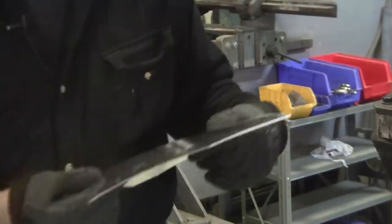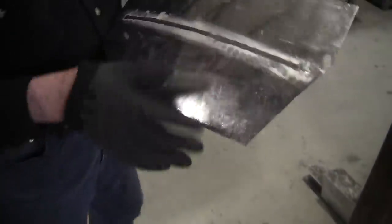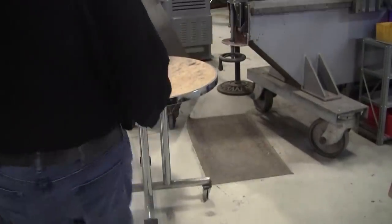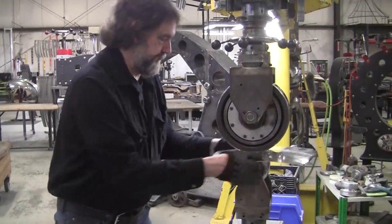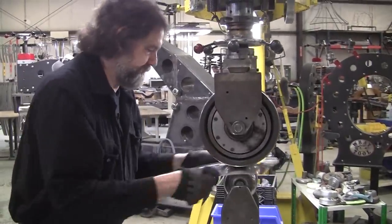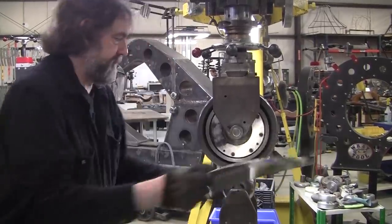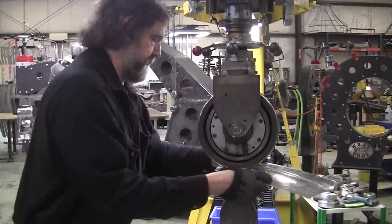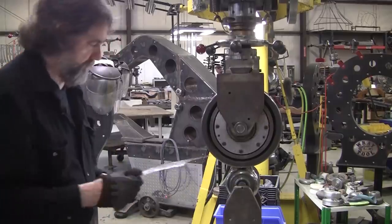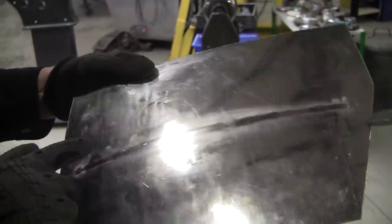It actually looks pretty good — it crushed in nice. The back side has got a little bit of edge on it, but the top side looks pretty decent. We'll run it in the wheel just for a minute and then we'll torture test it — give it some heavy pressure.